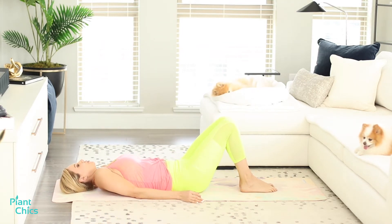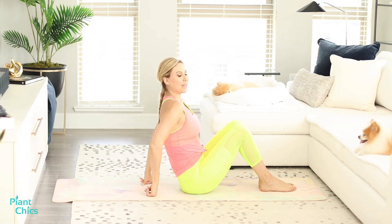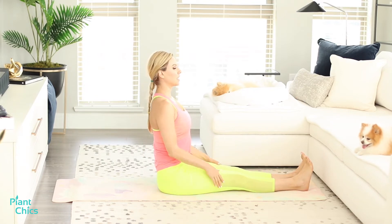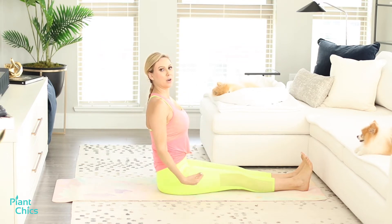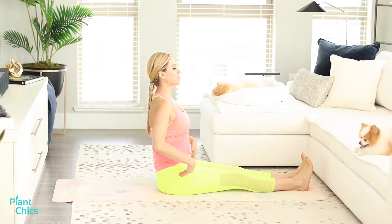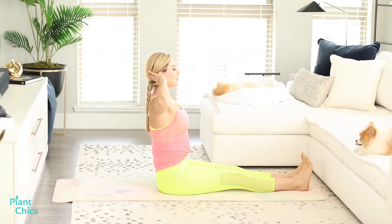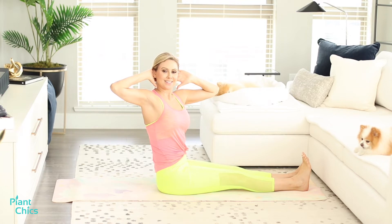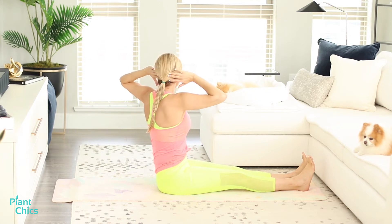We're going to come back up, get on our elbows, push ourselves up, and do an L-sit and rotate. Make sure your body is like an L. If this is painful to sit, make sure you're sitting on a folded blanket or yoga block. Take your hands, put them behind your head, and rotate. Make sure feet are strong. Rotate to one side, open with a squeeze, look forward, and stretch to the other side.